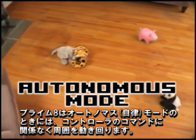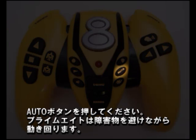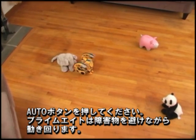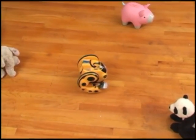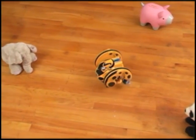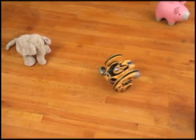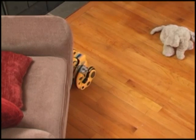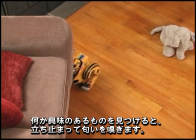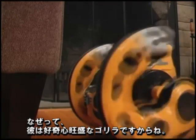When he detects movement in front of him, look out! When Primate is in Autonomous mode, he explores his surroundings without any remote control commands. Press the Autonomous button and Primate will roam and avoid obstacles. If he finds something interesting, he may stop to sniff because, underneath it all, he is a curious gorilla.